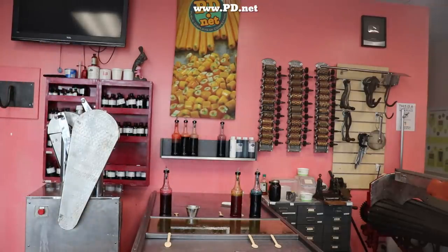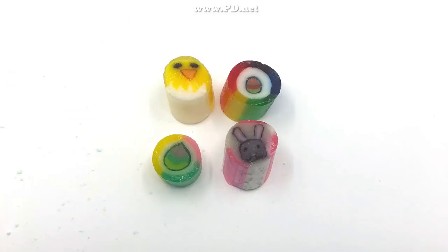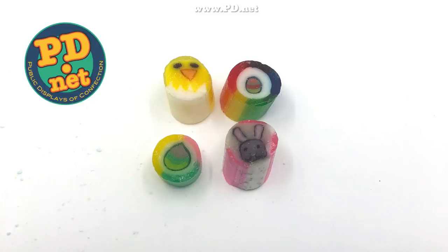This is a batch of a lot of firsts. This is the first time we're doing an Easter assortment, and we're doing a cherry bunny, a mango chick, a pineapple egg, and the apricot dewdrop. If you want to try this candy for yourself, you can just go to our website, www.pd.net, while it lasts.